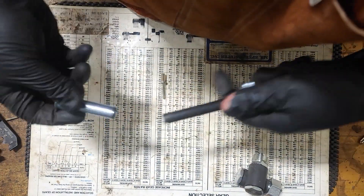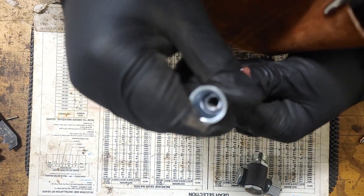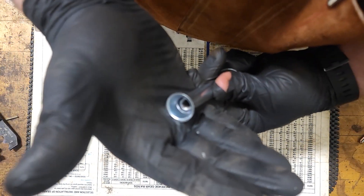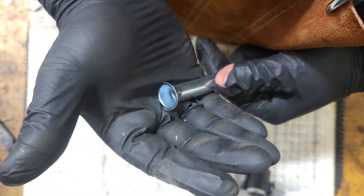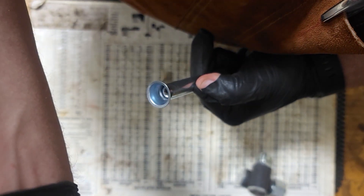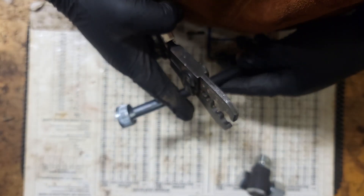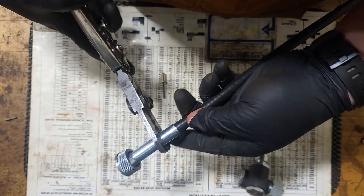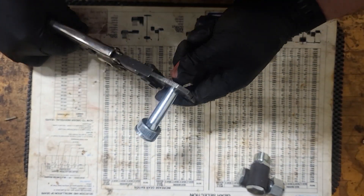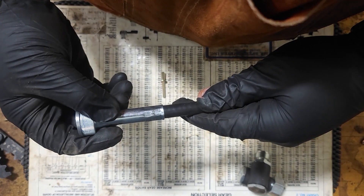Now for the other side, make sure you slide the nut on first. Get that ferrule on there. Give it a little twist and slide so you get it down. Sorry if the camera is shaking too much, it's sitting on a work bench. So we'll go and crimp that down. Give it a nice good tug. Everything's fitting well.